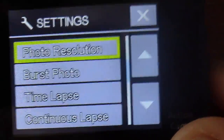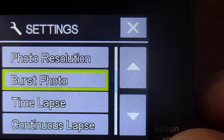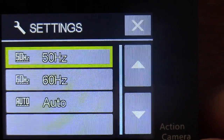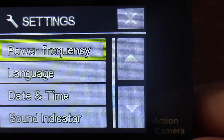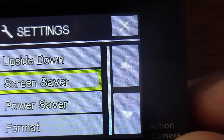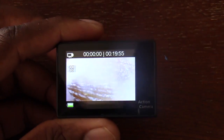I'll probably post some photos too. I used this in the car for a short bit, as you can see in the video footage. The quality is good for 4K burst photos, time lapse, and continuous lapse. You can also adjust power frequency to 50Hz, 60Hz, or auto, change the language, date and time, sound indicator, and flip the image upside down for different mounting brackets. There's also a power saver option.